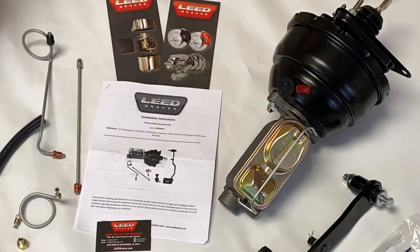We'll supply you with the installation instructions, a 1-inch bore dual-bowl master cylinder mated to an 8-inch dual diaphragm power booster, along with the hardware, brackets, and lines needed.